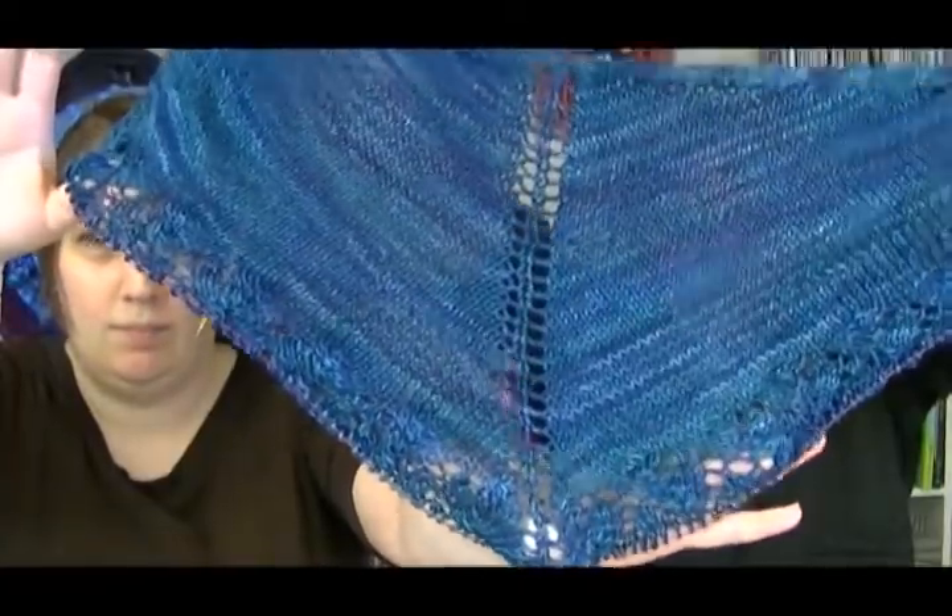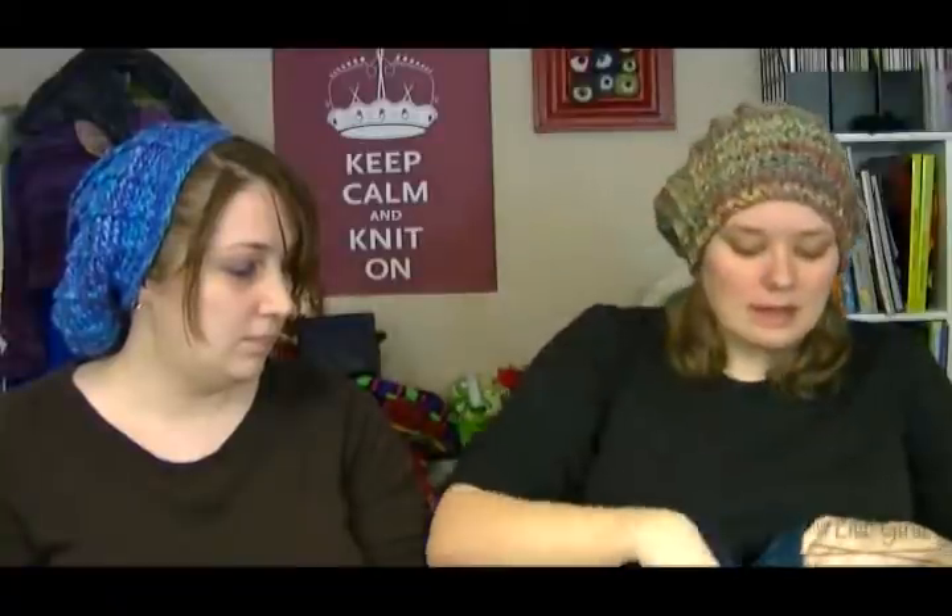Last but not least — if you're my swap partner for shawls and don't want to be spoiled, look away! My Ishbel has not really grown at all; I might have knit one row. It's very pretty though — still on Chart B. This is out of Handmaiden Casbah, and it's in my Paloo Wedge with owls bag.